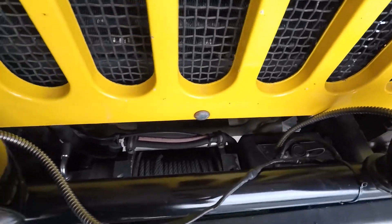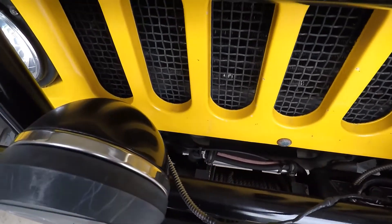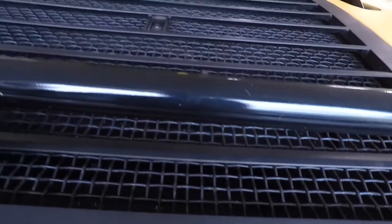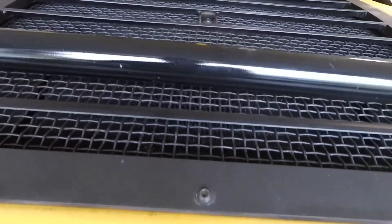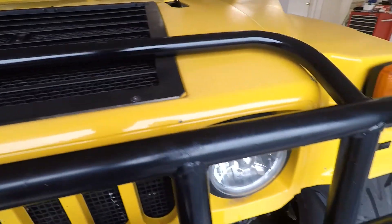Not everybody takes care of your vehicle like you will. I'm very particular and I like to make things as right as possible. I just don't like the fact that it rubs the paint off — it's so close — and I don't want to get rid of this. I like this look. I'm just going to have it go forward and that should take care of it.